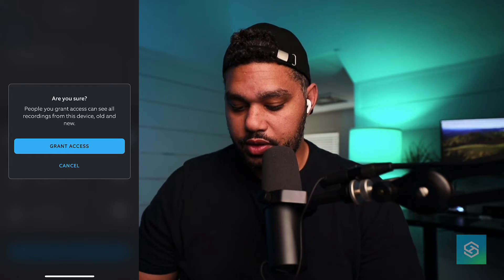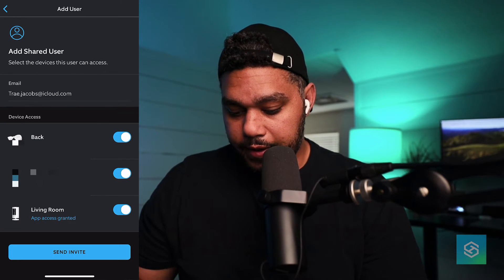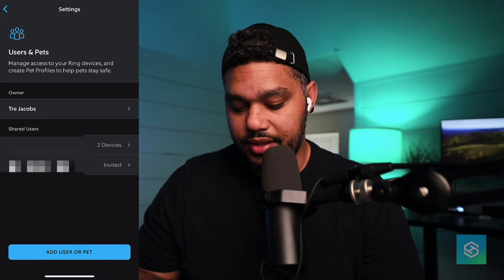I'm just going to select all of my devices — I have a couple more that I need to install — and we'll send the invite. And that is that. You'll see here the status is now Invited.